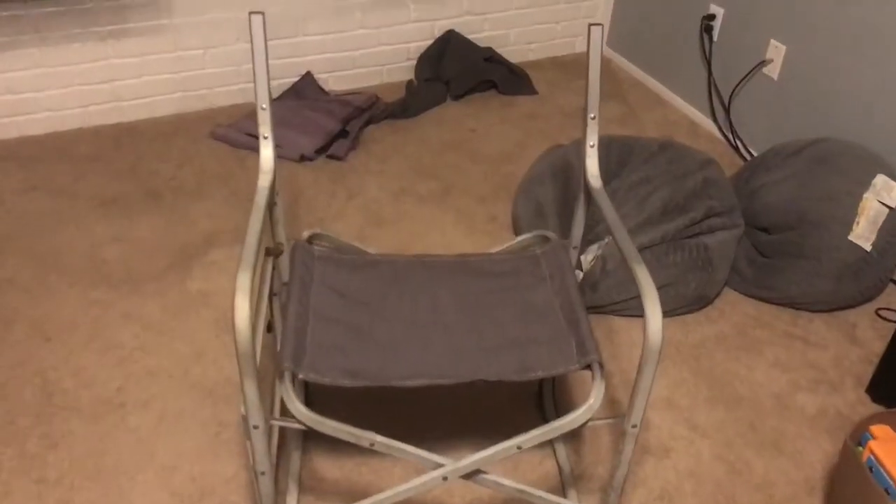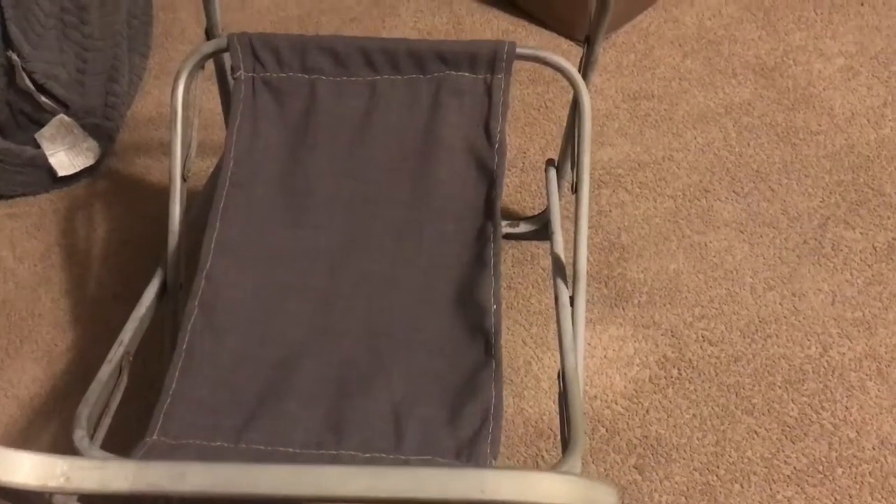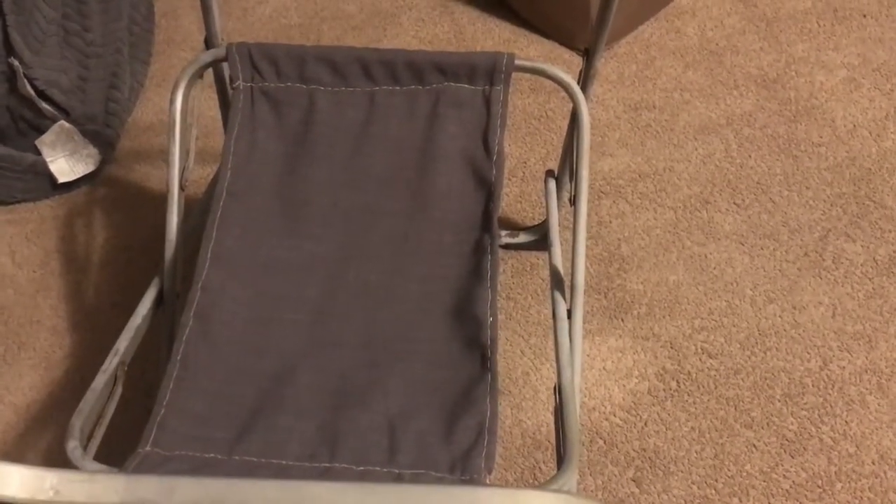Well, here's the progress on my chair. I've never done anything like this before — it's kind of fun, kind of cool.